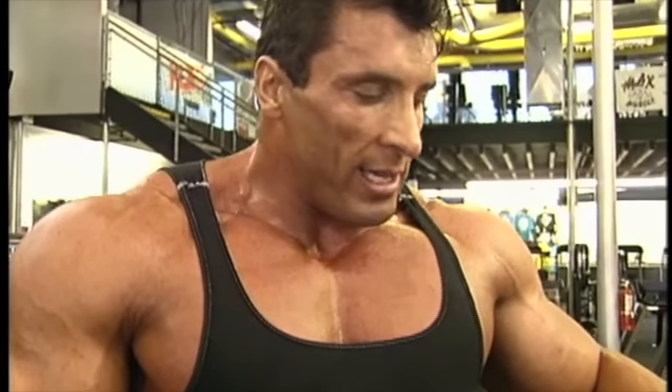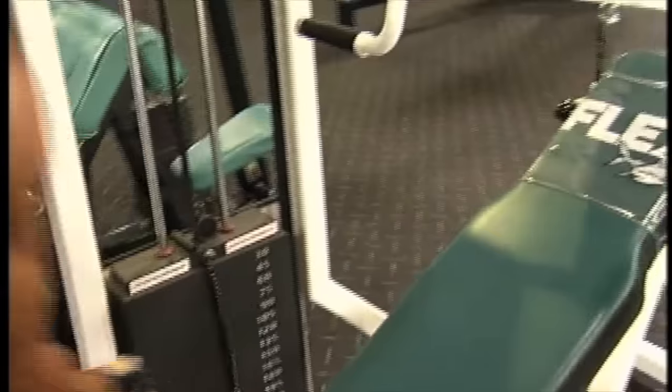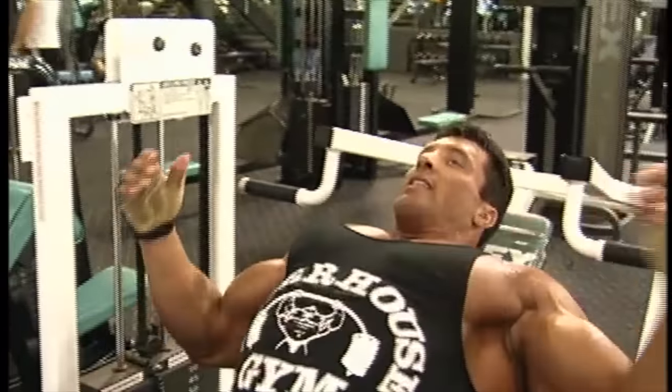This is the Flex Incline Press and this is one of my favorites. It really, really hits the upper chest to the max. So after I performed that one set to the max, I would try to drop the weight and perform higher rep sets in the same manner.